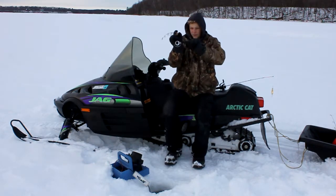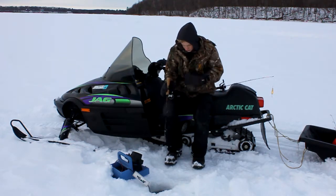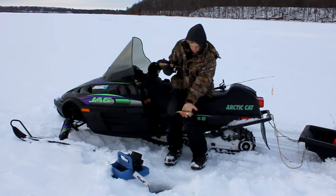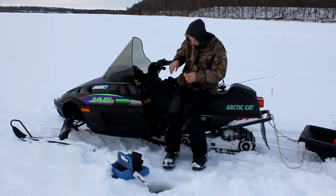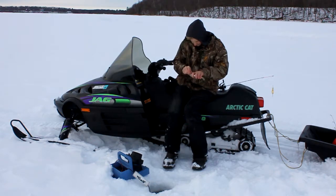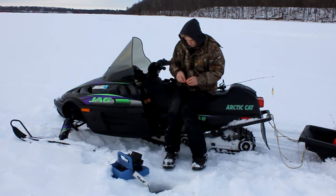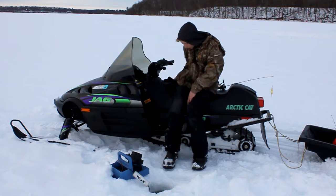There's one — good one. Beautiful colors on that perch. Get him unhooked. It's a nice little perch, let him go. And we need to get a new waxworm on here.